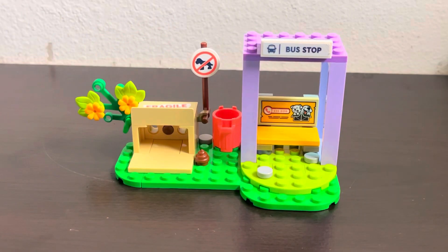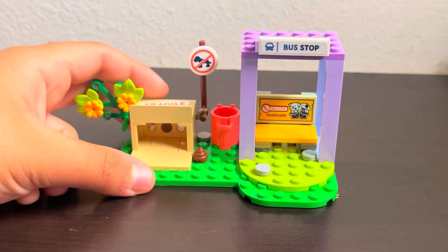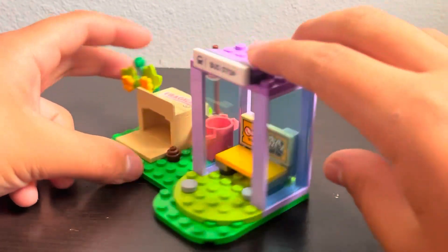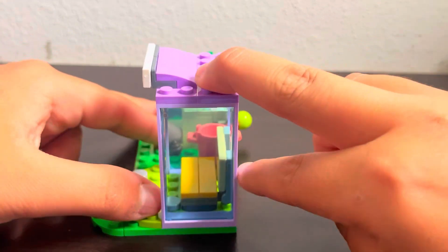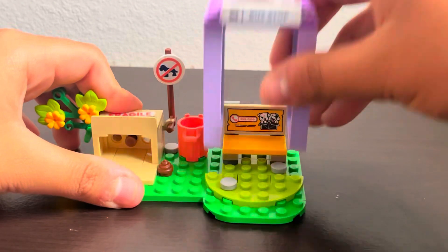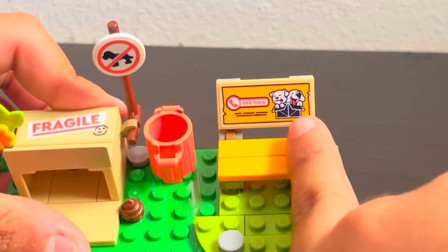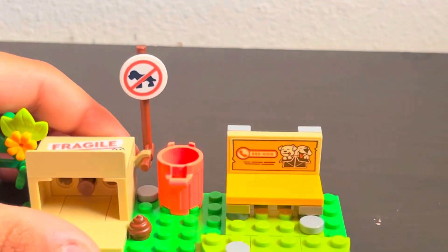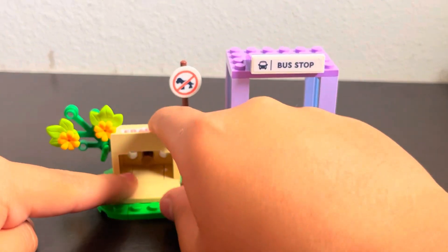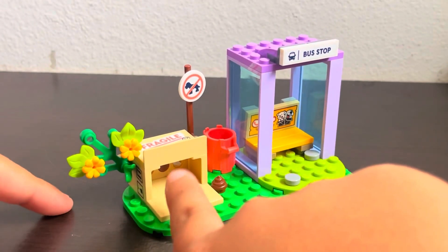Now let's get to the side build. This set has a story that's kind of similar to the episode. Before I start the story, let's look at the build. We get this little purple bus stop — I really like these little panels in lavender, which are new. Once I take it apart, there's a sticker showing the phone number to the little vet clinic on this bright light orange bench.